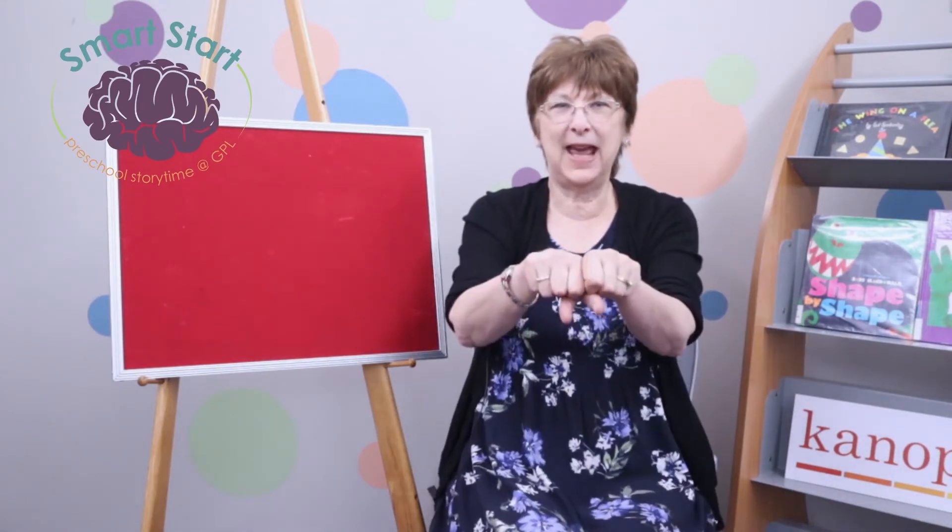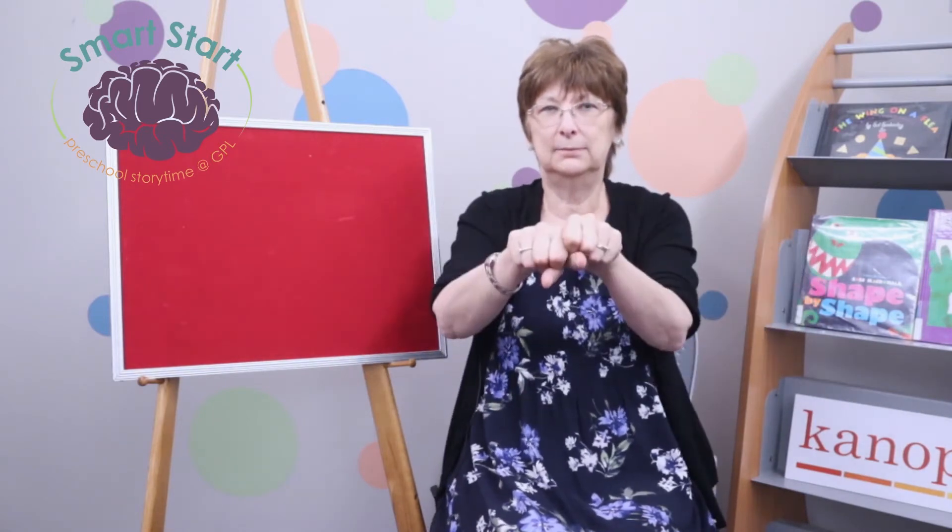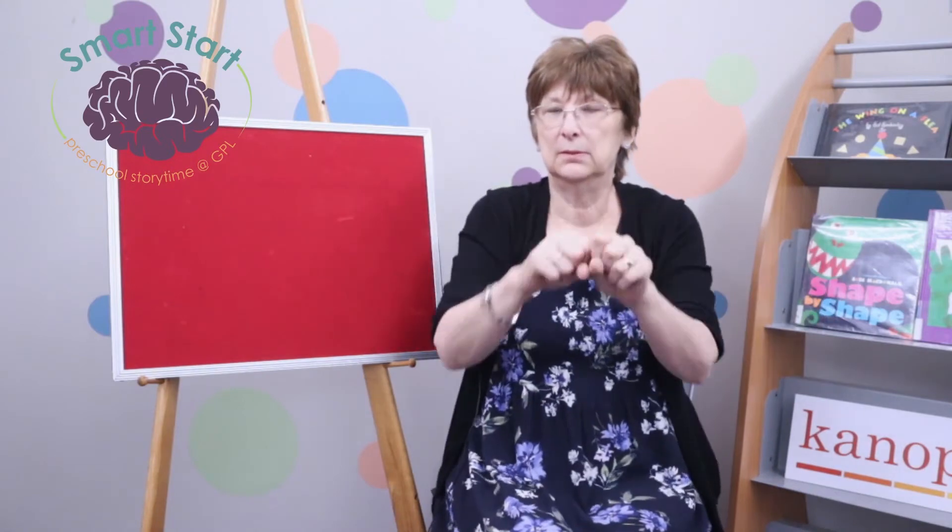Now we're going to take two syllables and put them together. Ready? Take two syllables, put them together. Tick — l. What'd you get? Tickle! Let's do it — Tickle! And now: Mon — ster. What'd you get? Monster. Right, Monster. And that takes us to our book, which is Tickle Monster.